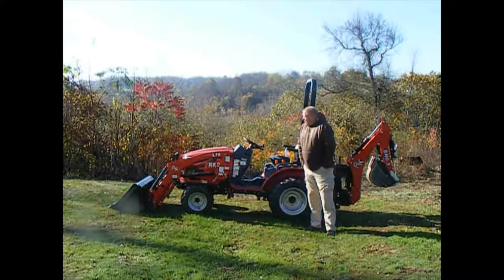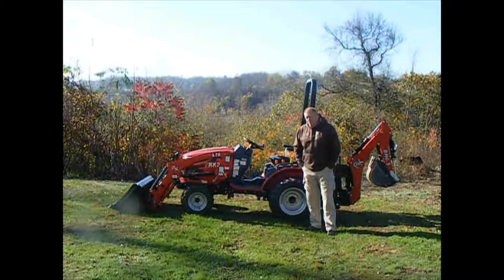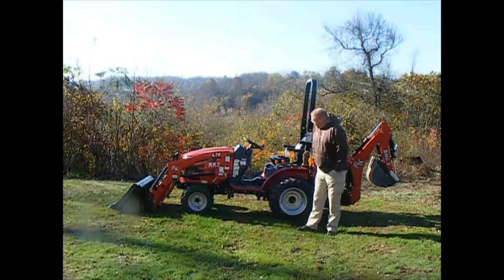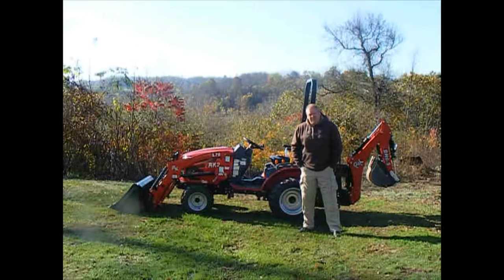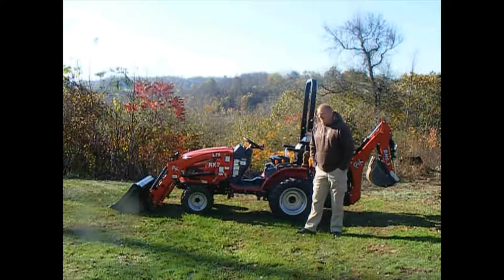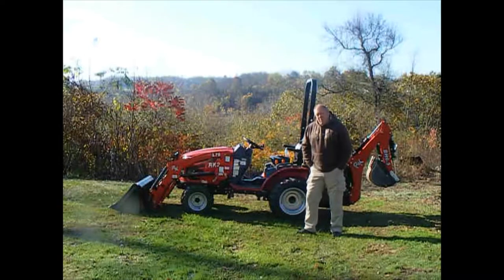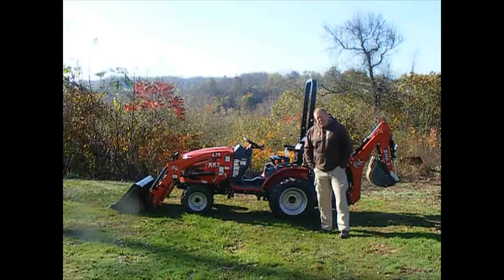I purchased it at Royal King. It's an RK24 with the loader and backhoe. I also got the 54-inch granite grapple and a three-point finish mower for the back. This is 24 horsepower, 18 PTO horsepower. Today we're going to take it around and show you the tractor. When I was searching for research on this, there was very limited YouTube content on the RK24 — only a handful of people did videos on Royal King tractors.